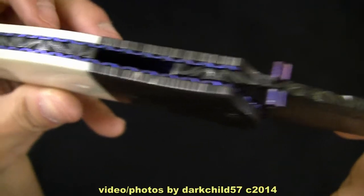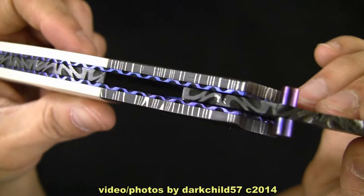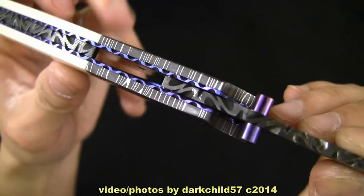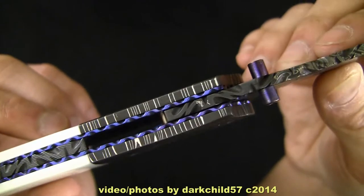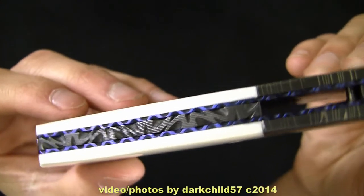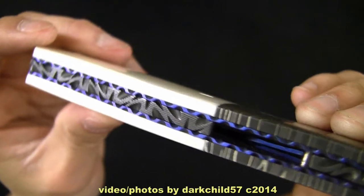You'll notice he anodized the thumb studs and the liners for me as well. These thumb studs — he usually only puts one, only on the right hand side for right-hand opening. But I like my knives to be ambidextrous, so I requested that he do dual thumb studs for me, which he did, and I'm very appreciative of that. Look how nice that looks. And he did all the file work on the blade spine here. You can see it looks like a Damascus back spacer, with file work done on that too — just absolutely gorgeous.